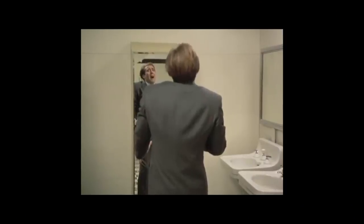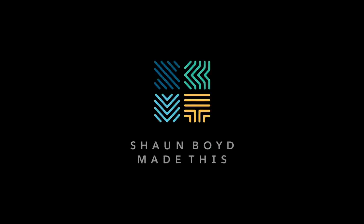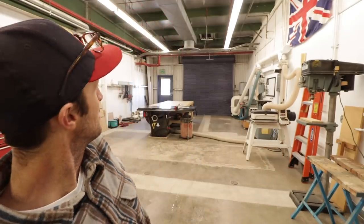Welcome to my new shop. Everything has been moved in and I'm at a point where I am functional enough to get back to work, which is a very good feeling.